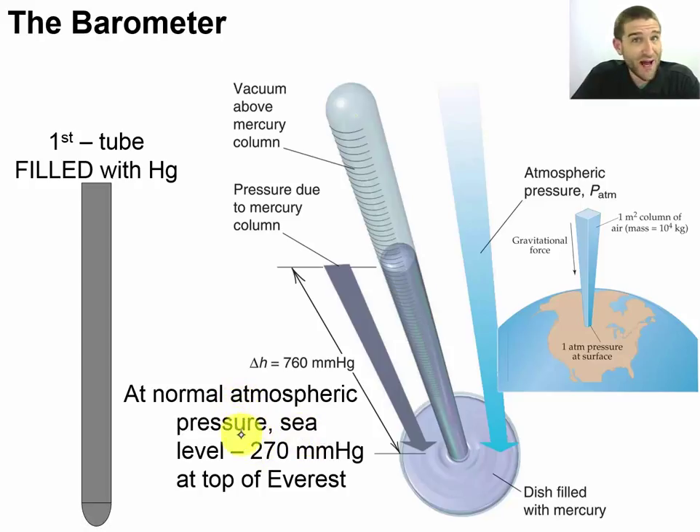If we went up to a higher elevation — suppose we're at the top of Mount Everest — we'd actually see that we're only going to be able to support 270 millimeters of mercury in that column, because so little air pressure is pushing on the outside. As a result, the mercury has drooped down further.